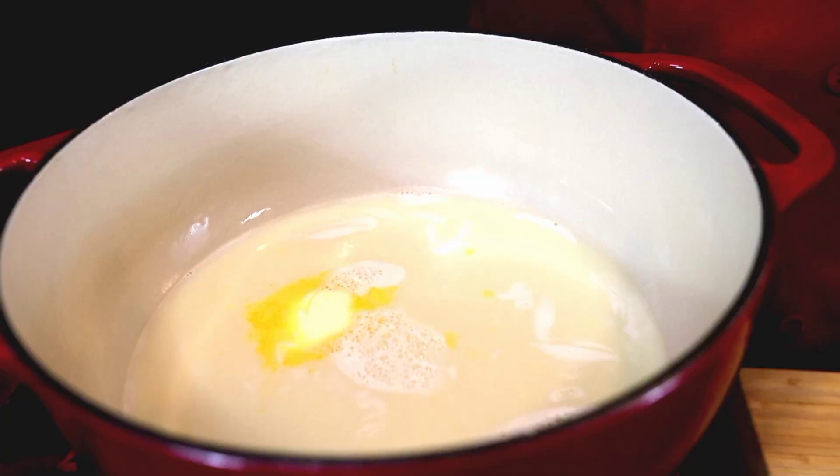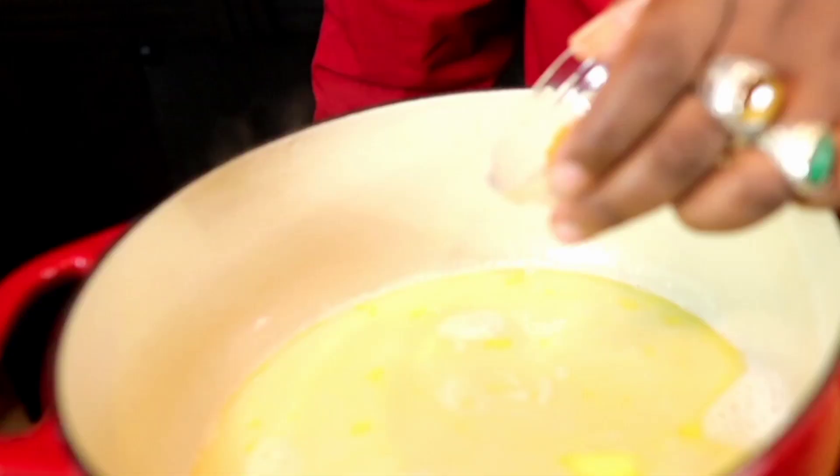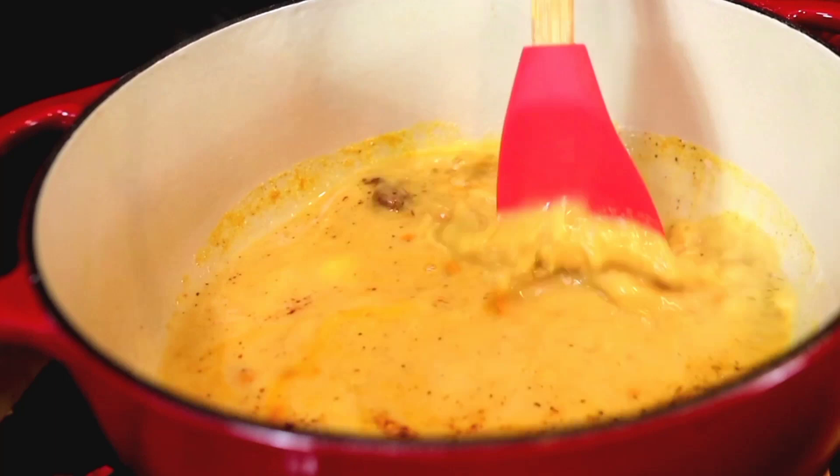Now we're gonna add our seasoning, which you can find right here, to our boiled milk. I added a little turmeric to give it that yellow hue to mimic mac and cheese.